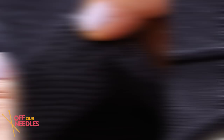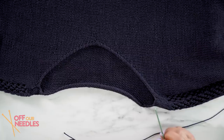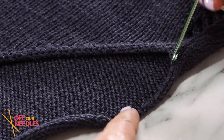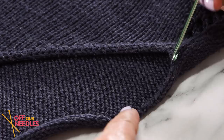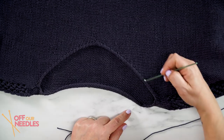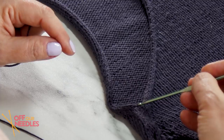Now let's look at the neckline. With a heavy garment like this and it being cotton, you run the risk of possibly stretching out your neckline a little bit. There are two ways to reinforce this and give your garment structure along this edge: you can single crochet all the way around your neck edge, or if you're a die-hard knitter, you can pick up stitches all the way around your neckline, knit around, and then bind off — creating a nice sturdy edge.